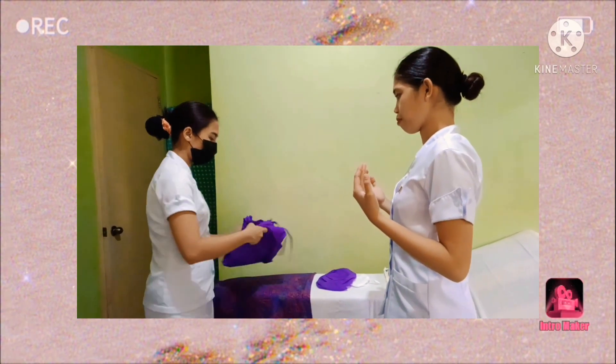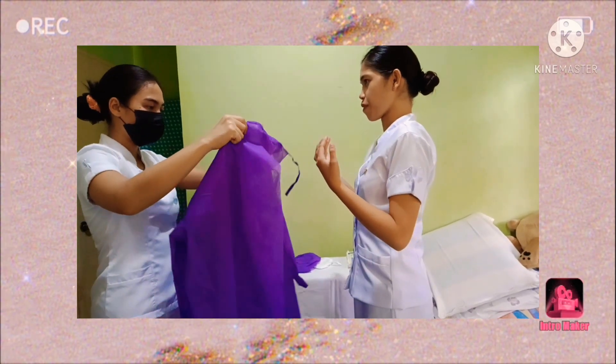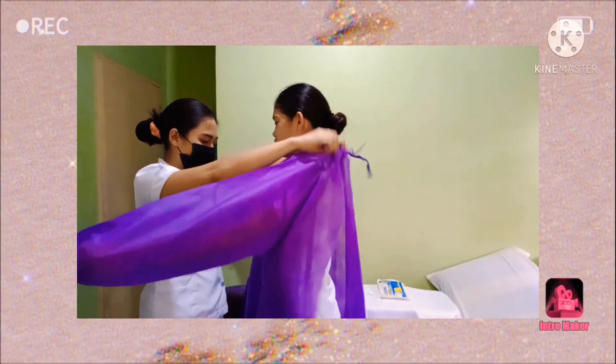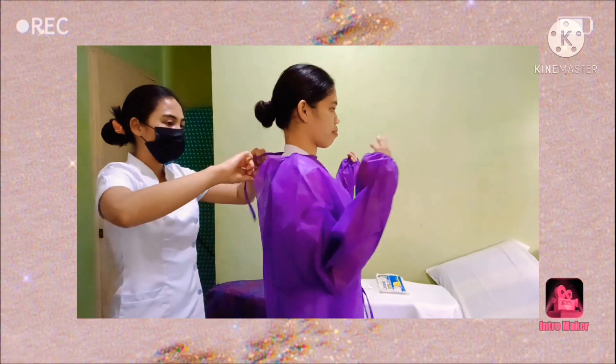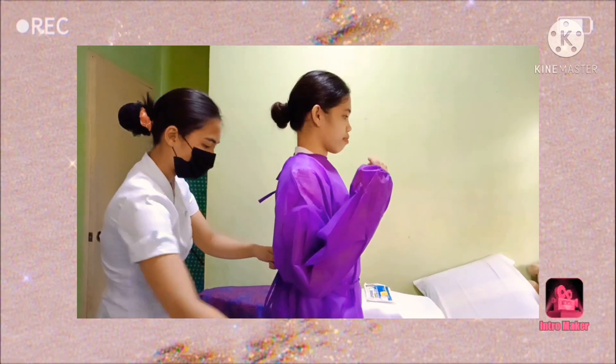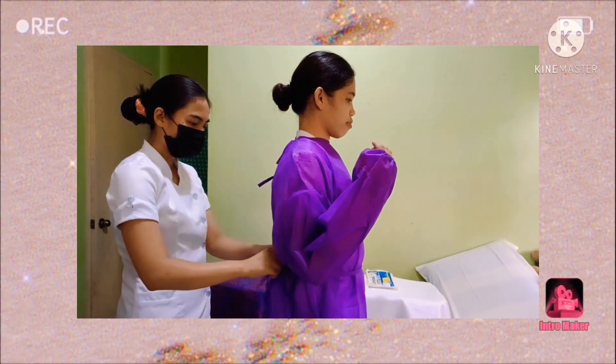The next step is to put on the isolation gown. Tie the ties and ask for assistance from other healthcare personnel. Isolation gowns will reduce the risk of contamination during exposure to patients with communicable or contagious diseases.